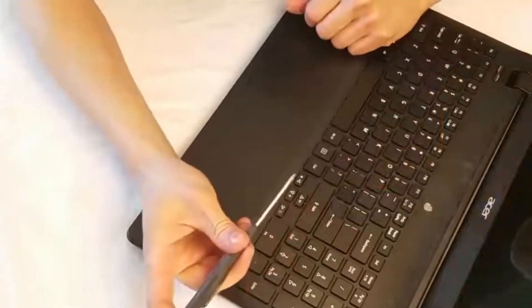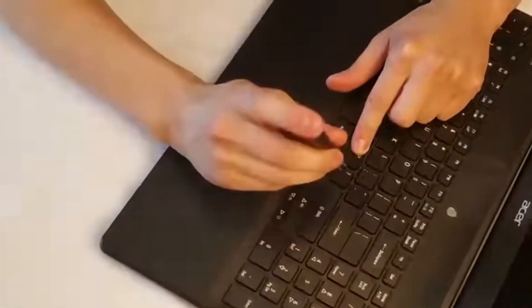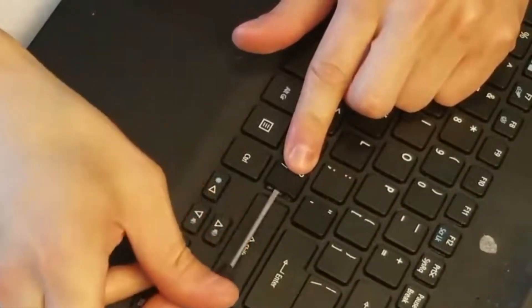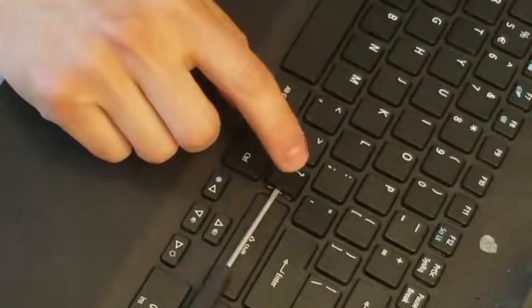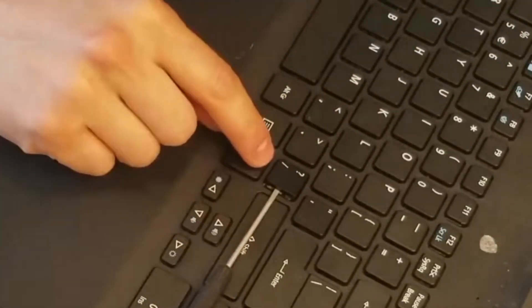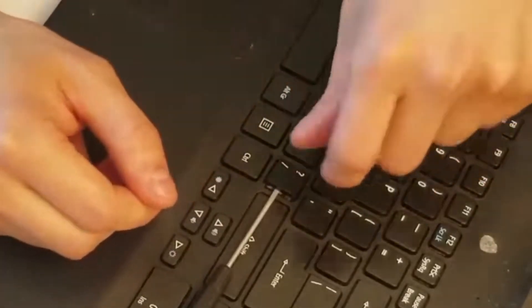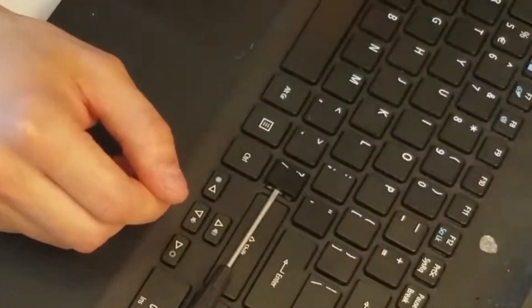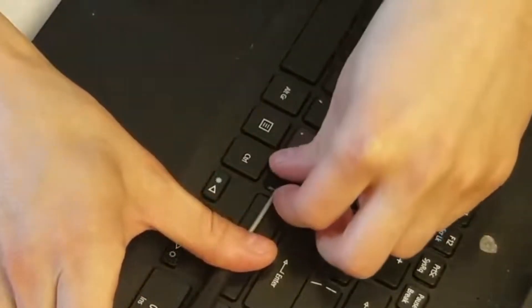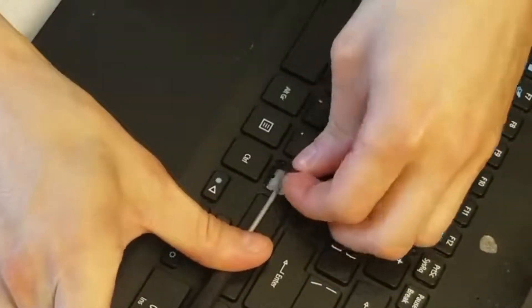The idea is that you want to take this flathead — smaller the better. You're going to want to slide it under your keycap, which is the top part, but you want it to be over the retainer clip underneath that you can't see. You want to wedge it in between them so that when you pull this off, you don't pull the retainer clip off and break it. So let's slide this in there as much as we can, and then let's pull slowly, gently.